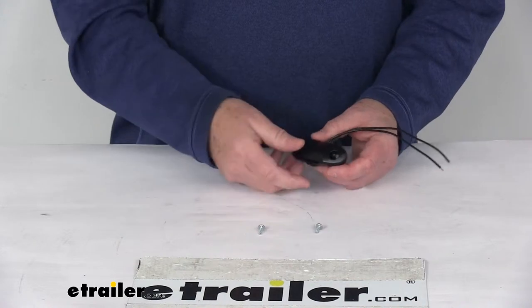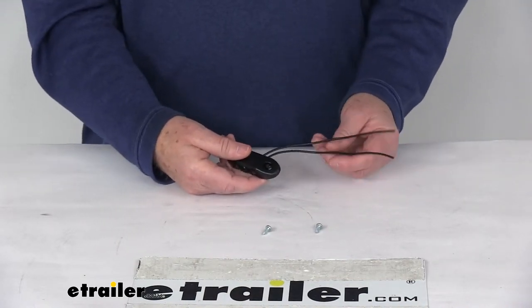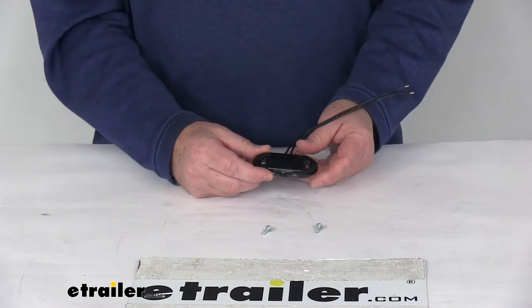This is a two-wire design. You can see it includes a power lead and a ground wire. They're both black wires, so you can use either one for either function. At the end of this video, I'm going to hook it up to some 12-volt power just to show you how bright it is.